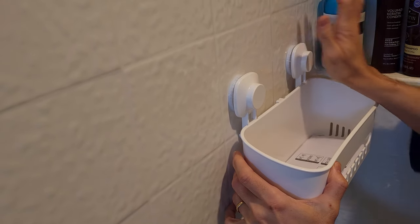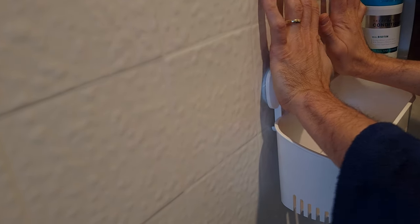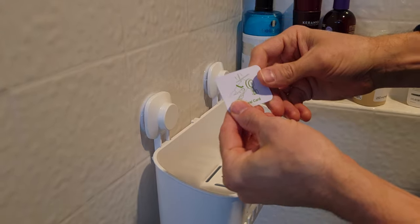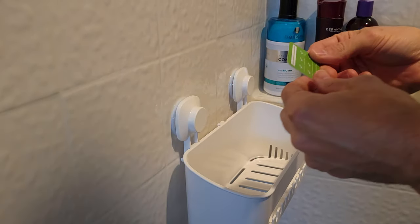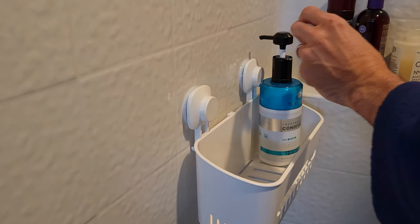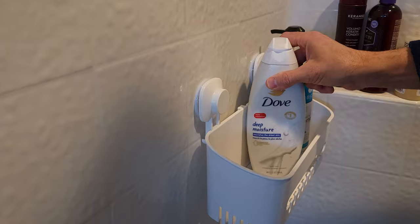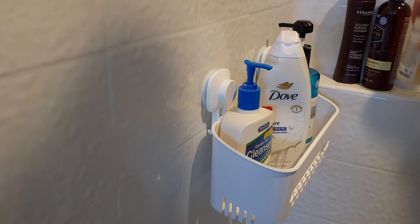Just push the suction cups on there like that — these hold really well and will hold quite a bit of weight. There's also this little card that you slide under to break the suction if you ever need to remove it. Put that card somewhere safe, and then as you can see, you can load this up and it holds quite a bit of stuff.